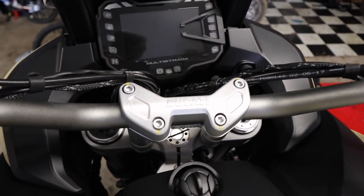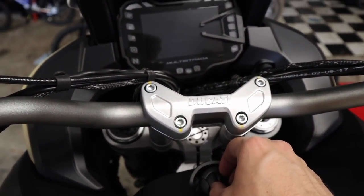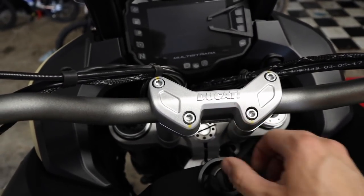Up here at the cockpit area, notice there's no key — that's because this bike runs off a fob, which I have in my pocket. You just turn this to start it.